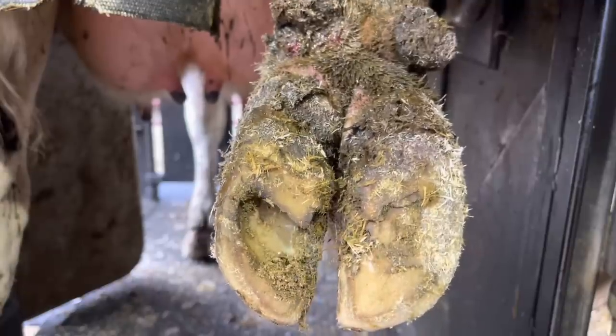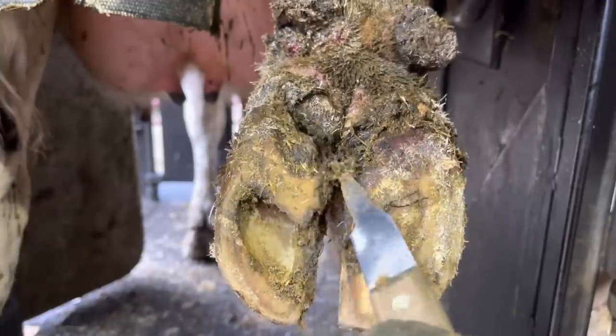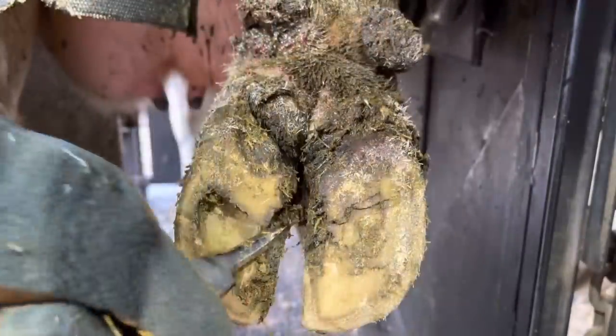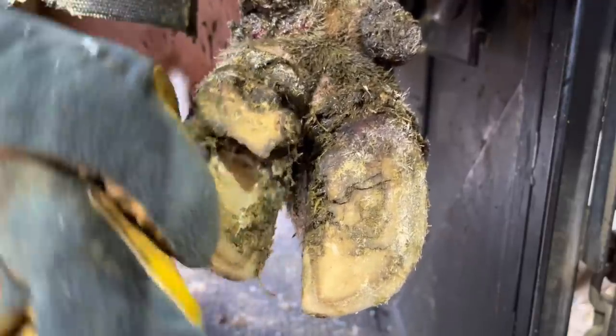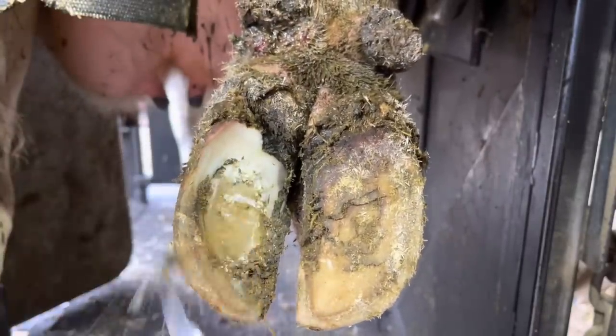Now that area I just cleaned out on that left claw where that hole is — there's nothing wrong with that. That is simply an area of incomplete shedding. Basically what that means is, in nature, these hooves would shed away naturally, which is why hooved animals in the wild don't need to be trimmed. But because these cows are inside a lot, this hoof stays hydrated and it doesn't all fall away like it's supposed to.